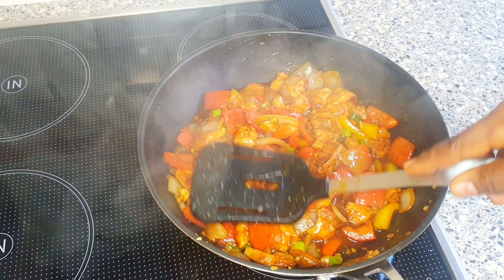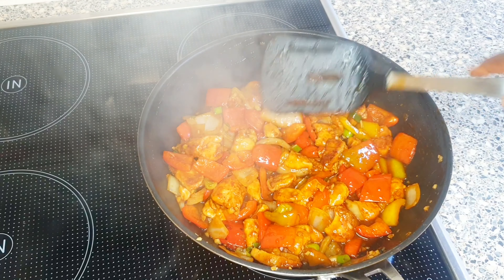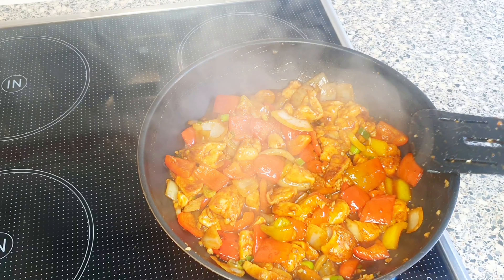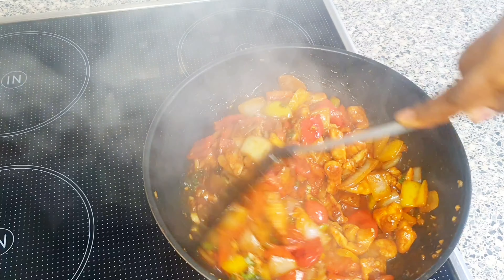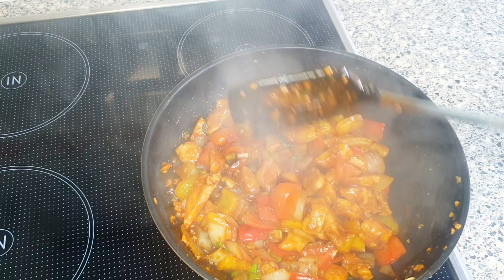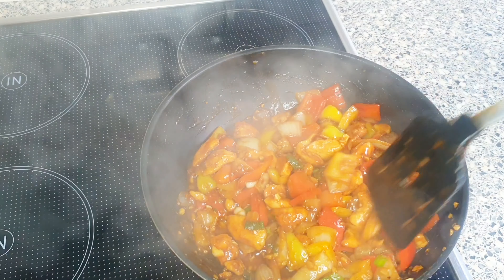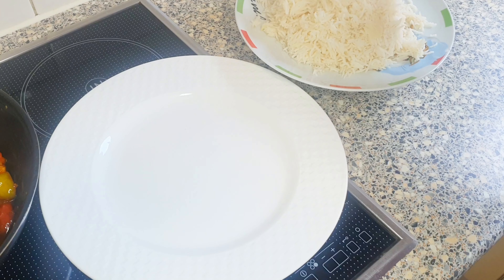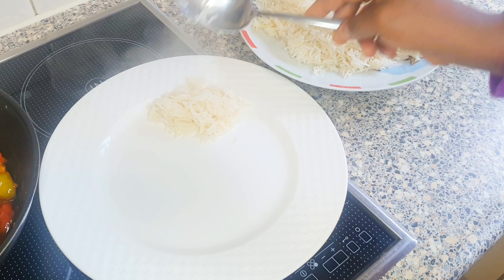I will allow it to simmer for 2 minutes on low heat. My chicken stir fry is done! Just look at this yummy goodness, so good. We normally have ours with rice.